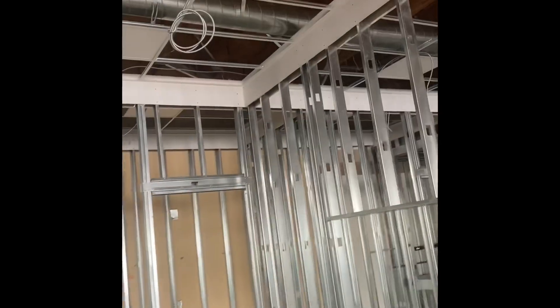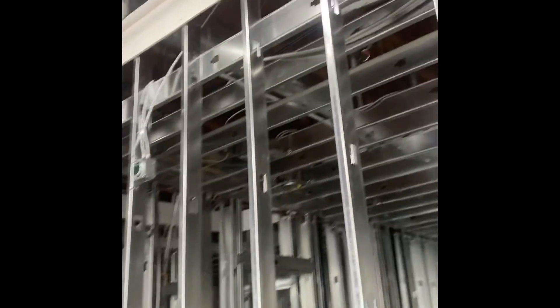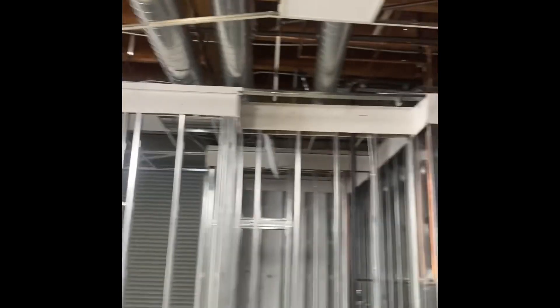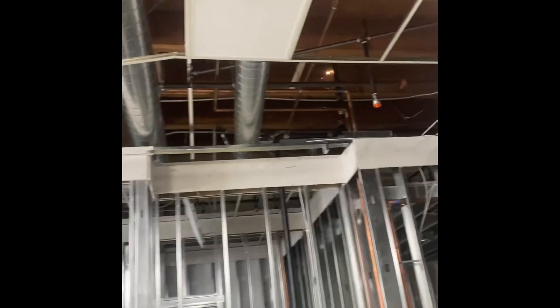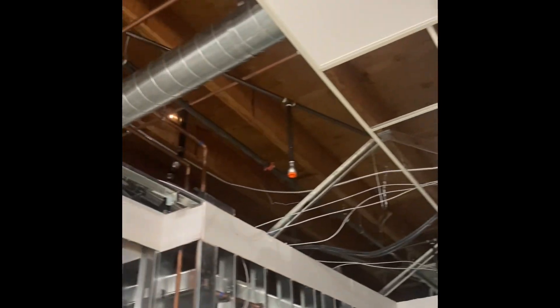I'm pretty much done with most of the ductwork. The plan was a little bit different from what I did because all these sprinklers and plumbing were in my way. So instead of running one big duct, I had to go with different sizes — smaller sizes — so I can fit between the sprinkler lines, plumbing, and everything.